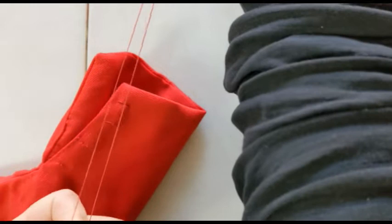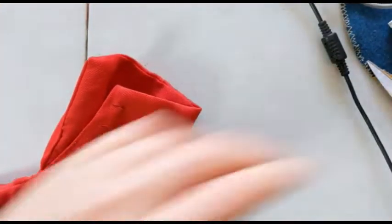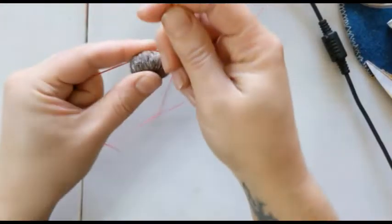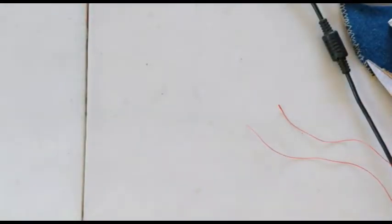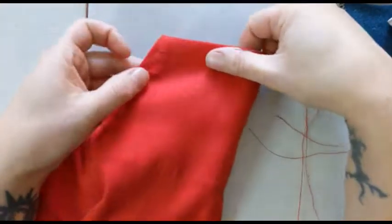I'm doubling my thread here — with a crewel wool I wouldn't do this, but with a silk or in this case a light linen thread I'll double it to get a thicker stitch as I go. I'm waxing it quite a lot to keep it from raveling or getting caught and to keep it strong as I sew. You will have trouble with your threads tangling if you don't wax.